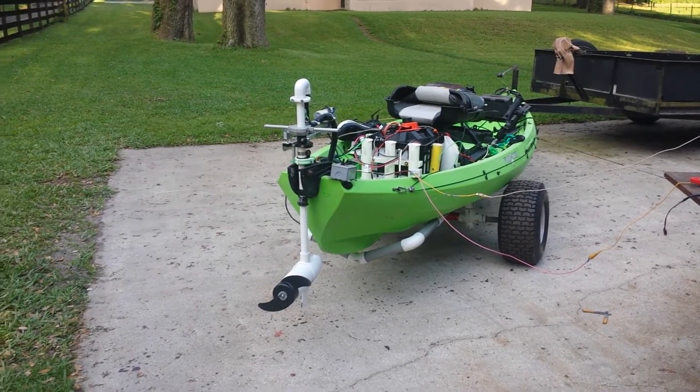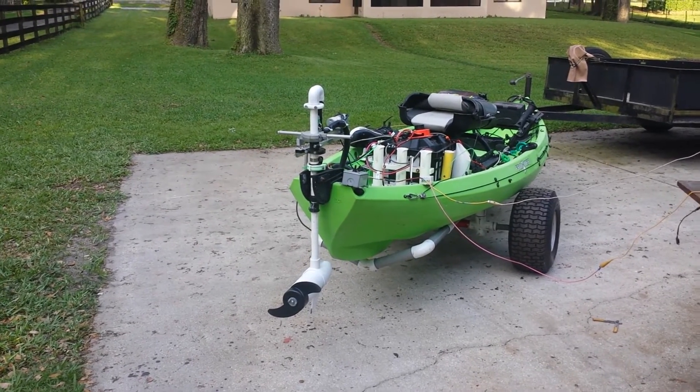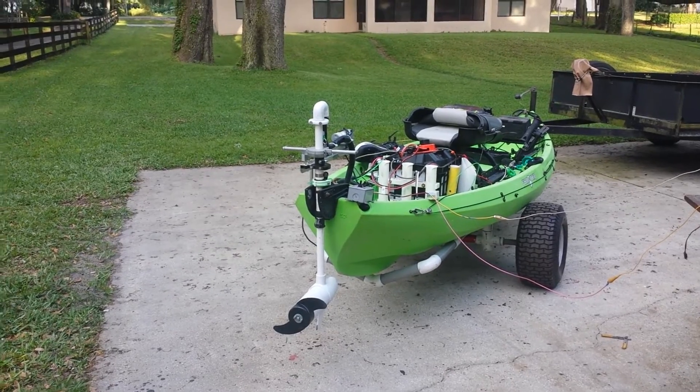It's drawing about 2 amps on startup, but as soon as it starts to run it drops down to about a quarter of an amp. So it doesn't take a lot of battery juice to run.